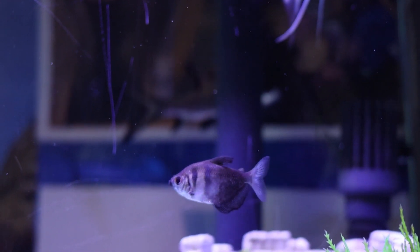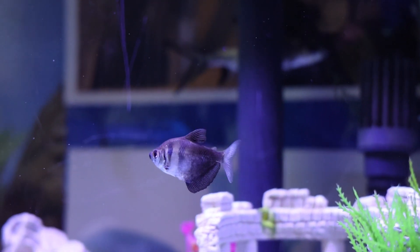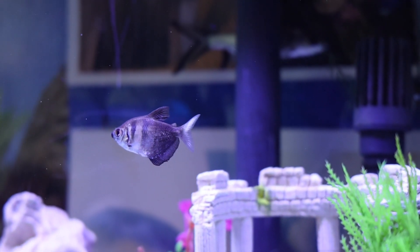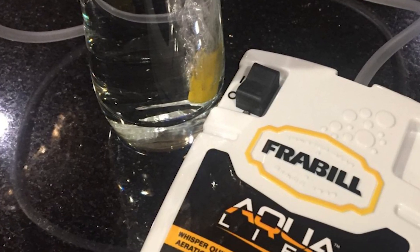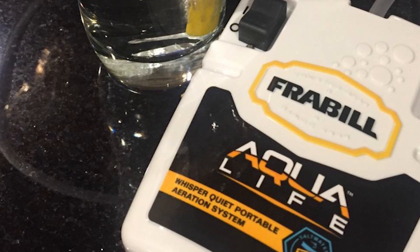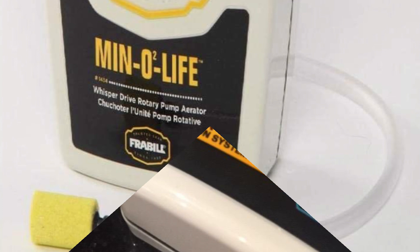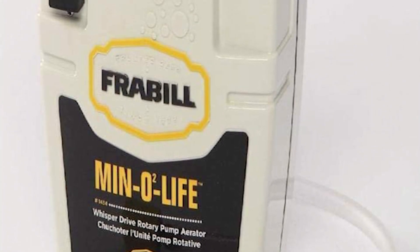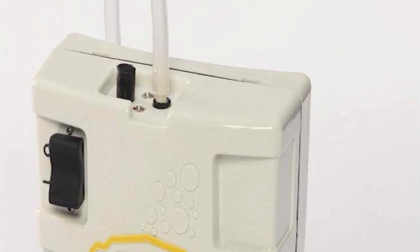The Frayble runs on 2D batteries, which is fairly standard for a common portable aerator. It also has an Aqua Life Kit that comes with a 12-volt charger and a larger stone — a more powerful unit with large stone output. This is pretty spendy at local sporting goods stores. The standard Frayble aerator clips onto the side of the lid and includes a hose and air stone that runs down into the bucket through the lid.